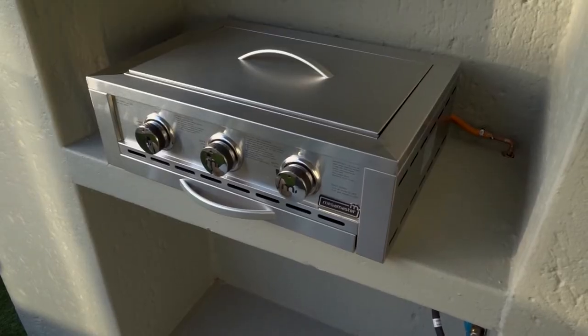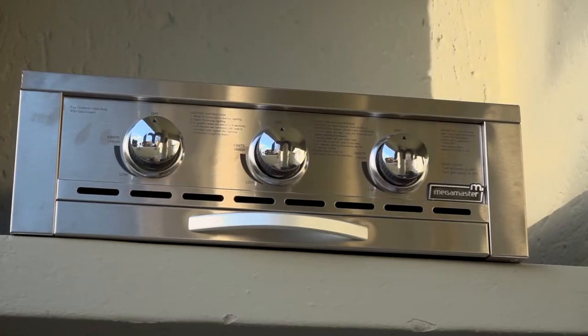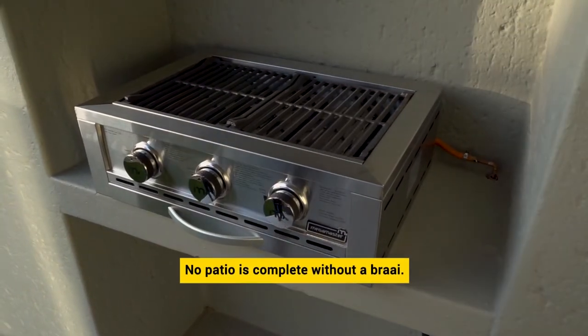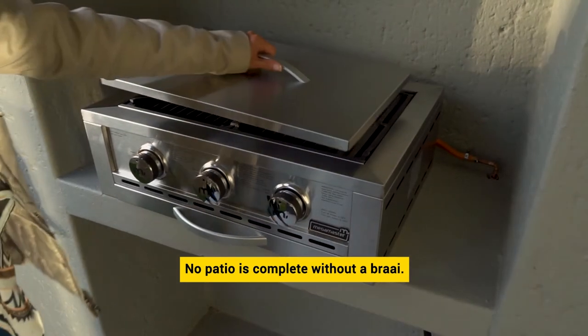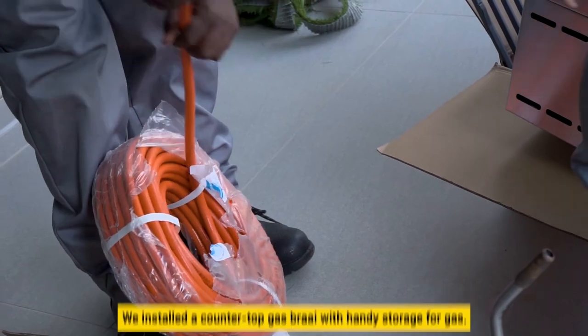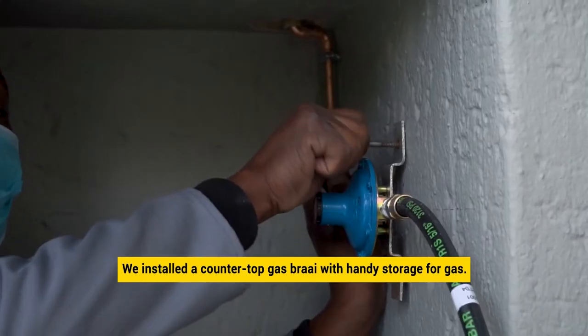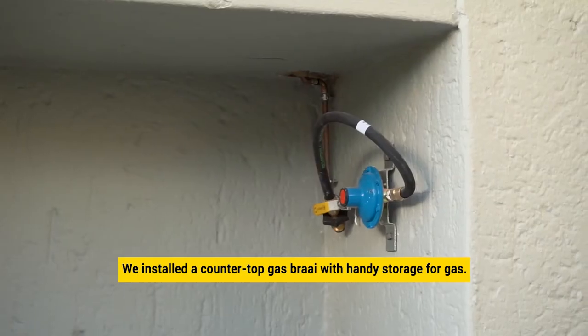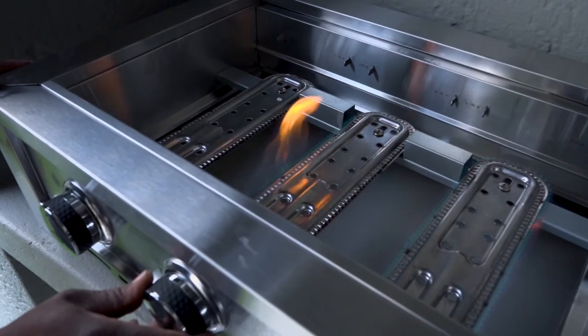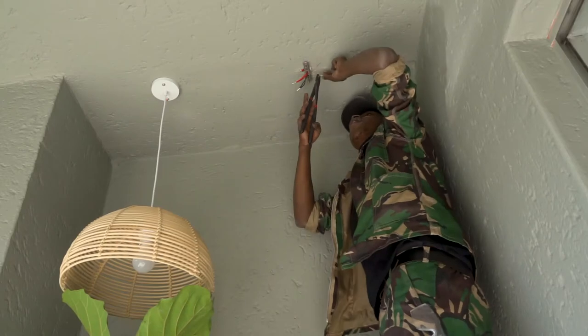Whether you call it a braai, shisanyama, or barbecue, the smell of meat sizzling on an open fire is indisputably a firm favourite and no patio is complete without a braai. We installed a countertop gas braai with handy storage for gas canisters. The gas braai was installed by a professional, SABS approved, and there's also a certificate of compliance that was issued by them.